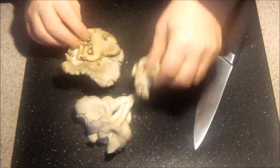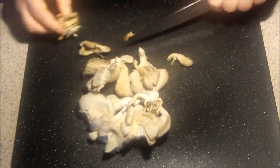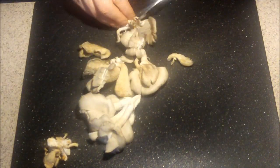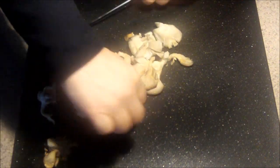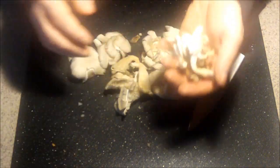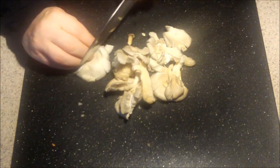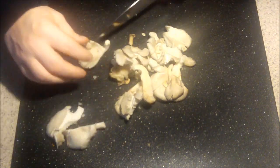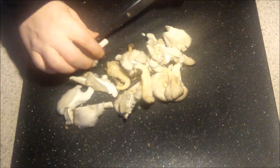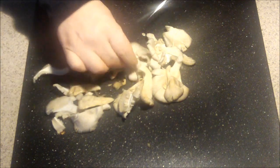Basically got a big root on these oyster mushrooms, so what I like to do is just cut the root right off. Mushrooms fall right apart like that. I like to chop these up a little bit, just to make them lay a little bit flatter in the pan when I sauté them.